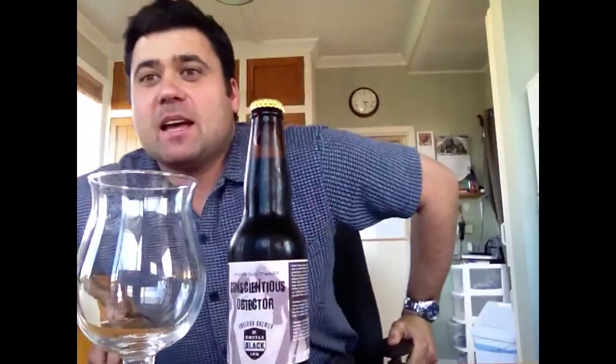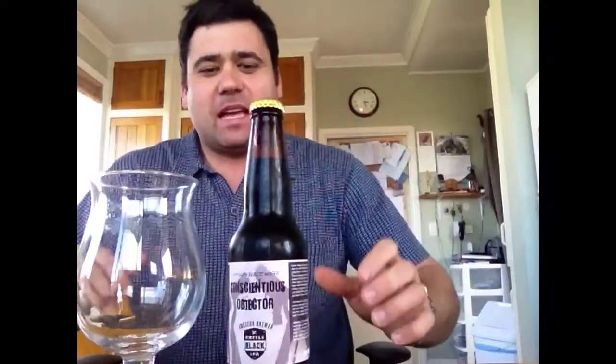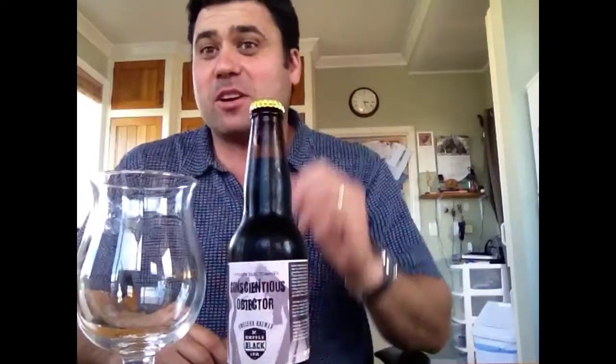How we doing everyone? Nathan McKenzie here again. This is my first beer review. Hey, thanks Paul for sending this to me — I really appreciate it. I'm quite excited to try it, to be honest. I'll do my best to do it justice in this beer review.